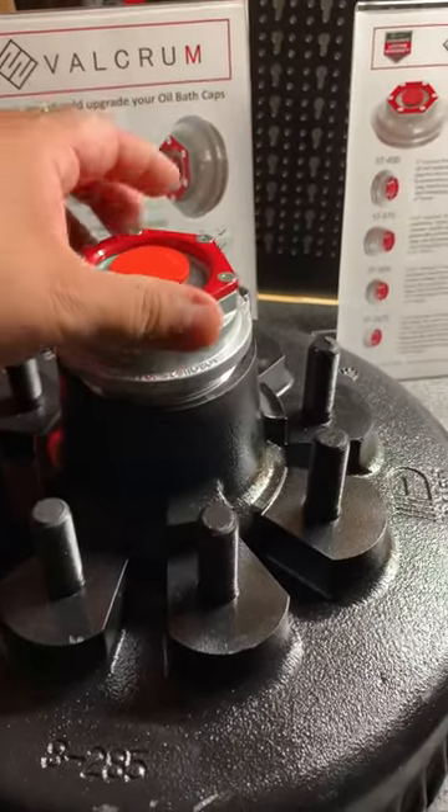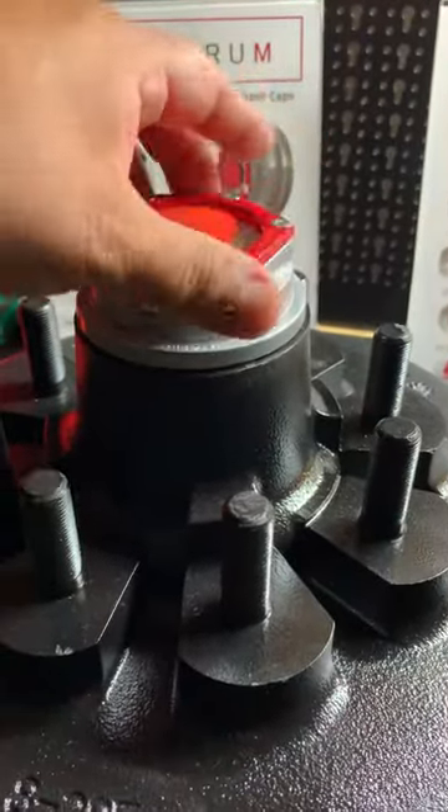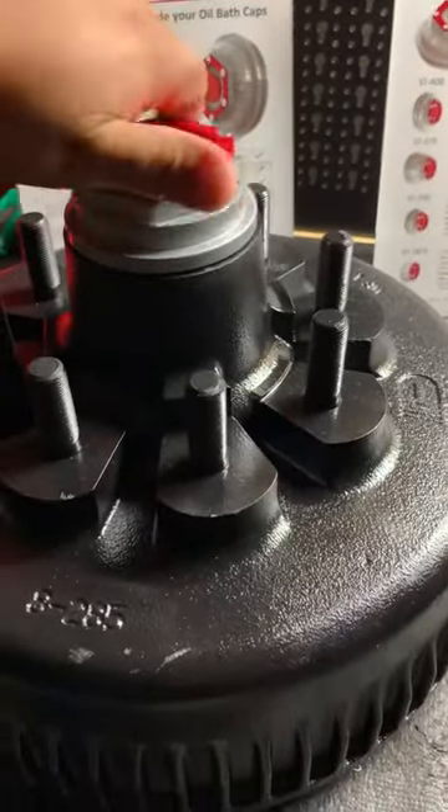I'm going to line the cap up and thread it in effortlessly. You'll notice that it threads all the way down — there's no play on the Dexter hub. I'm going to back this off.